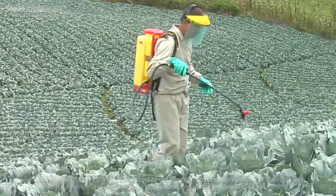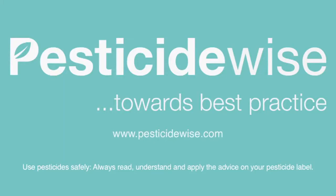Also follow your pesticide label's advice. For more information about using pesticides and which PPE to use, visit our website.